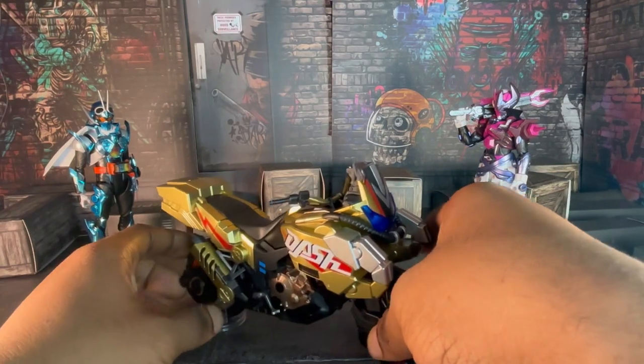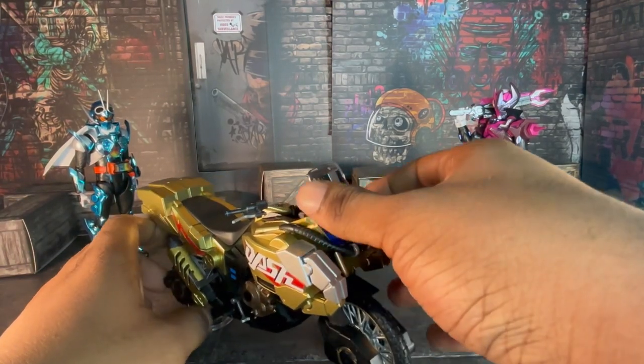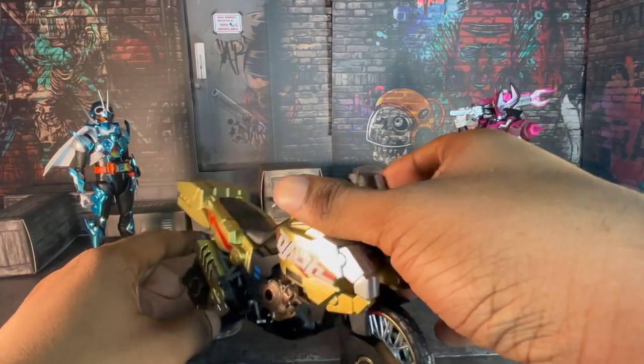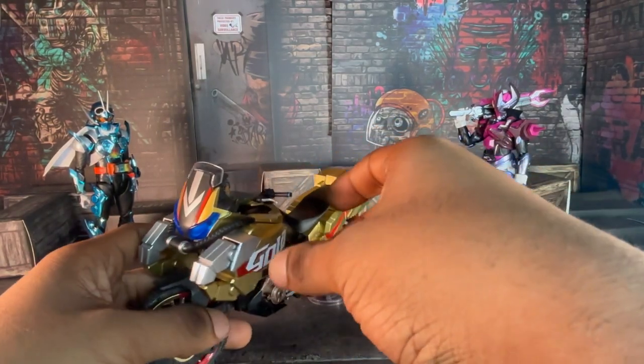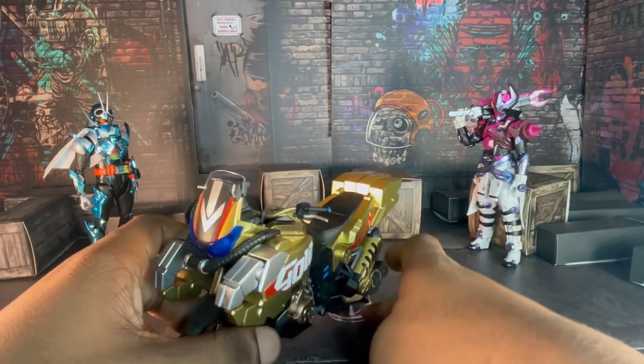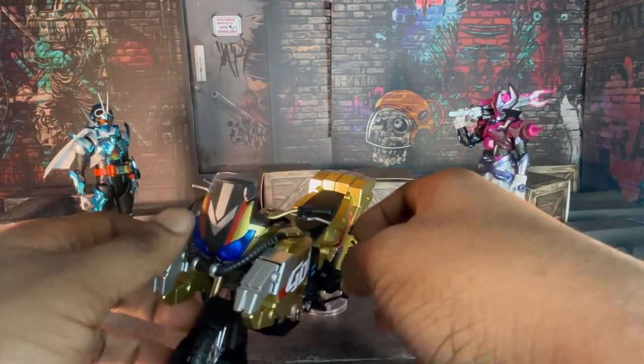Gatchar's bike that he used in the show. To be fair, he used it in the first half, then sometime in the second, then he just dropped it and he's not even using the bike anymore. Last time he used his bike was in the freaking crossover movie with Geats. Loved that movie, but I just want to point that out.